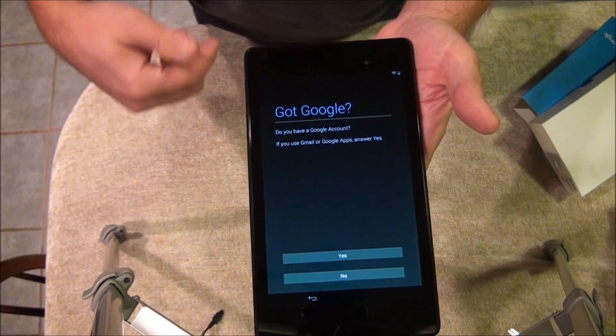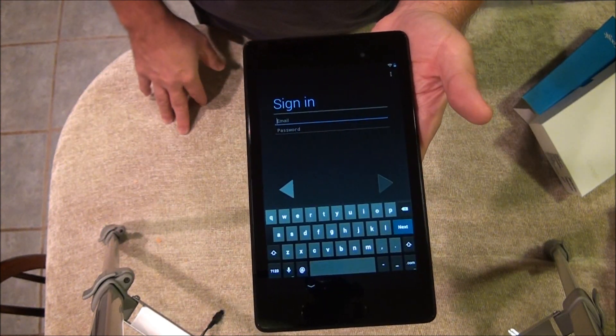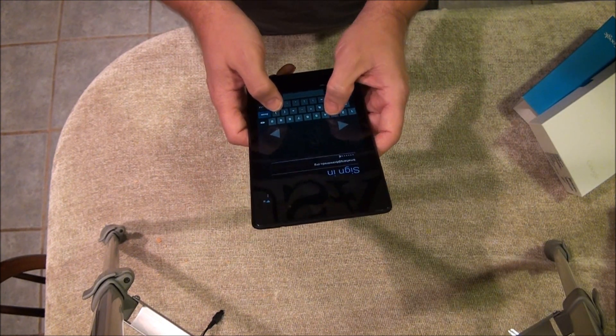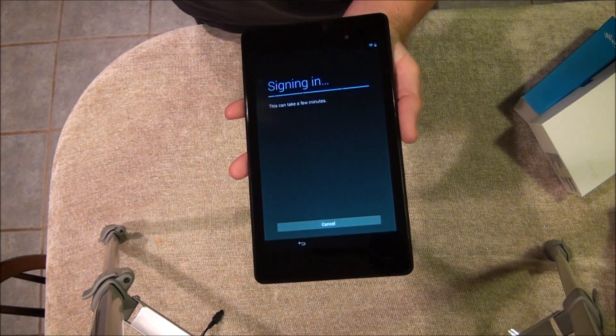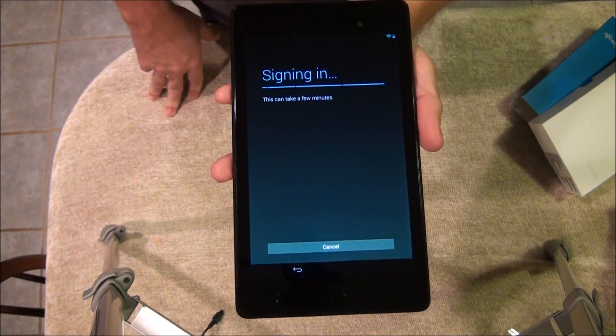Okay, got Google — in other words, if you have a Gmail account you're going to say yes here and put in that information. Once you do that, sign in, and if you enter everything correctly it moves on.